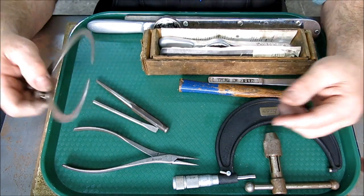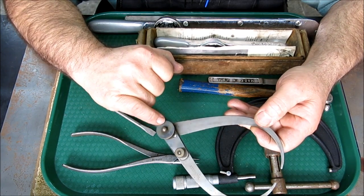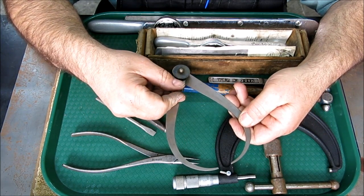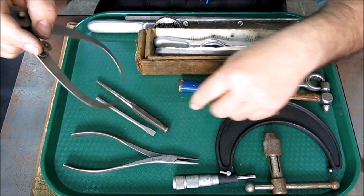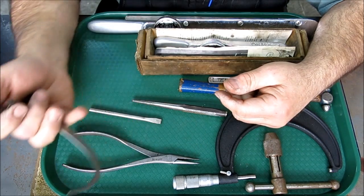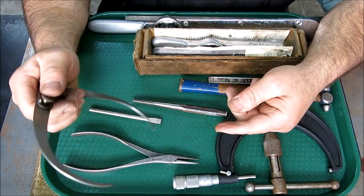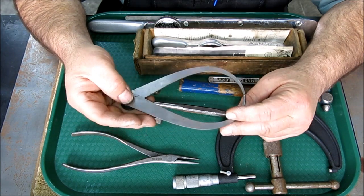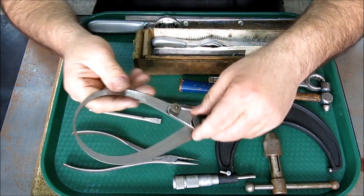Then these are some Starrett calipers, and they're not missing the knobs — a lot of times those go missing. This one has a fine adjust: you can lock it down and then do a fine adjustment, which is kind of nice when you're gauging something. I would call it a friendly size — easy to handle, and it opens up pretty big too. They're about six-inch, 150 millimeter.